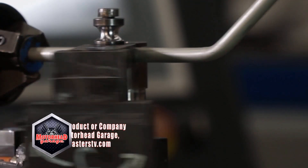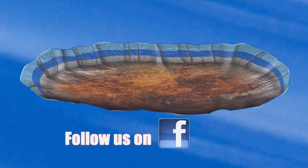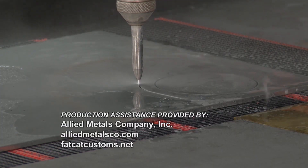If you have a cool product and you want to get in here to Motorhead Garage Studios, just email jeff@masterstv.com. We're out of time for today, so stick around — we'll be back next week for more Motorhead Garage right here.